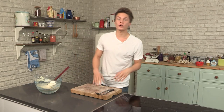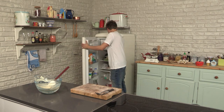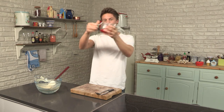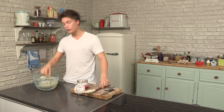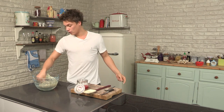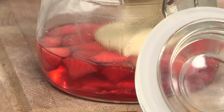Now that the custard is cool we're going to put it on top of the set jelly. Look at the real definition of the layers we're going to get at the end. This is a really obvious bit, but make sure you take out the vanilla pods — because although the custard is going to be the greatest custard you've ever eaten, eating a whole vanilla pod won't be. It will be just vile. So make sure you've got all the vanilla pods out.